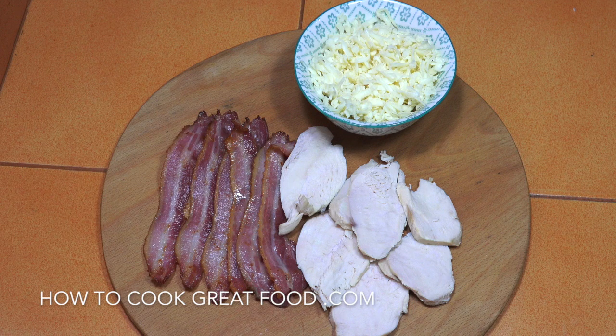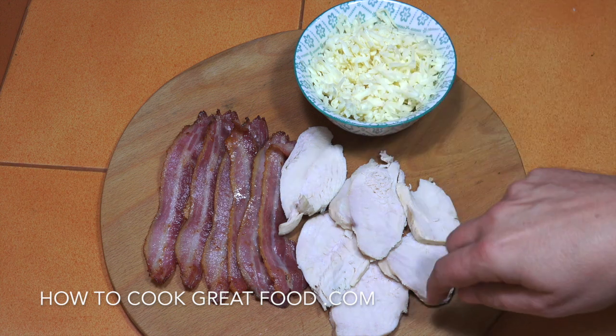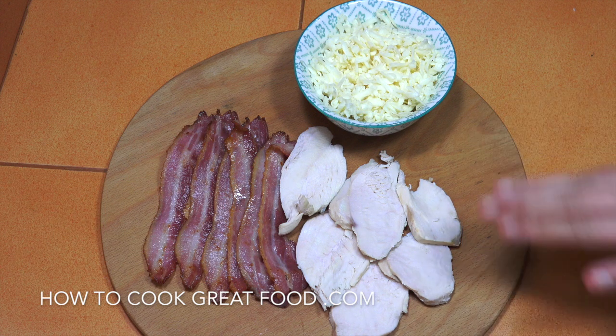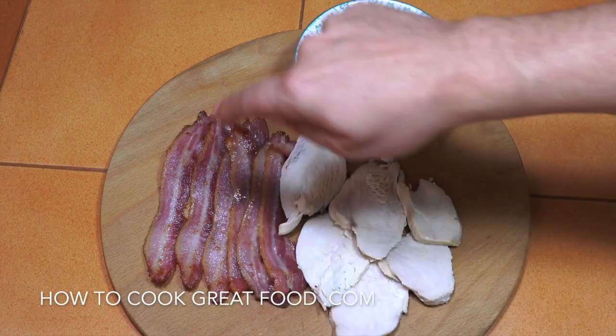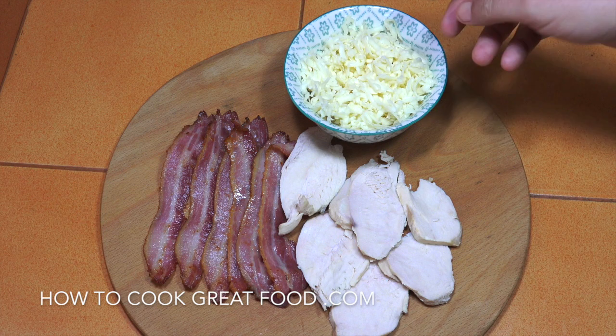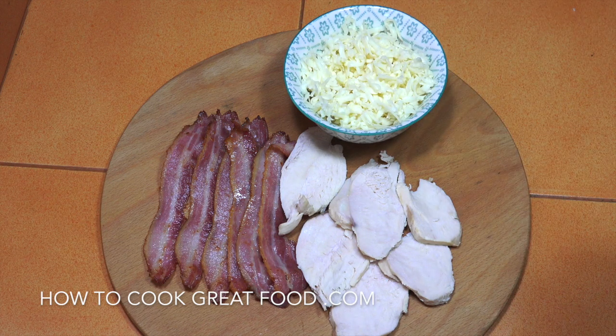Welcome back once again to a sandwich Saturday. We're going to do chicken and bacon with some lovely cheese. I've got some chicken breast that's cooked — I just boiled it in some water with a bit of salt for five or six minutes, cut into nice pieces — and then I've got some nice streaky bacon, which I've cooked. Here I've also got some lovely mild cheddar, though you could change that cheese to anything you want.